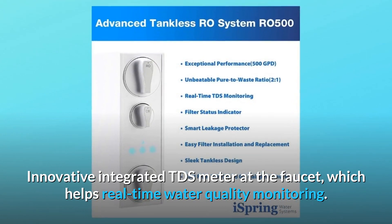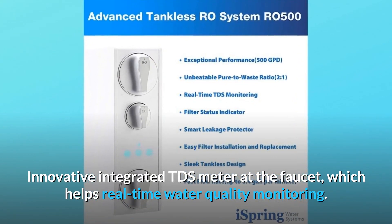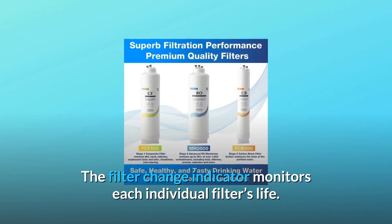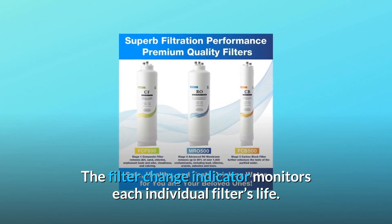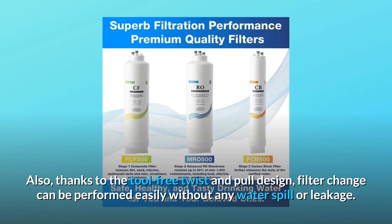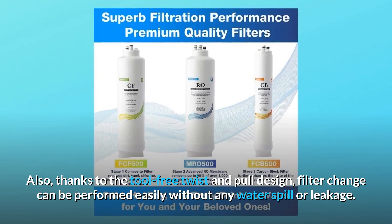The innovative integrated TDS meter at the faucet helps with real-time water quality monitoring. The filter change indicator monitors each individual filter's life. Thanks to the tool-free twist and pull design, filter changes can be performed easily without any water spill or leakage.